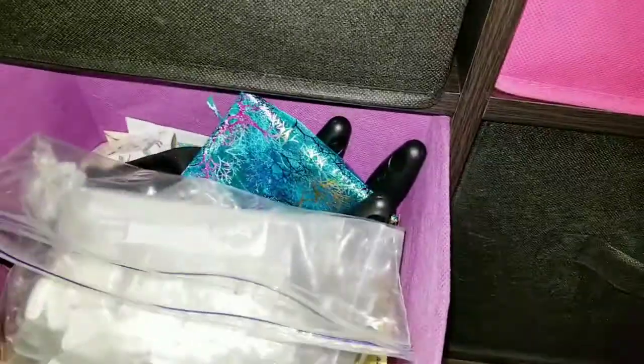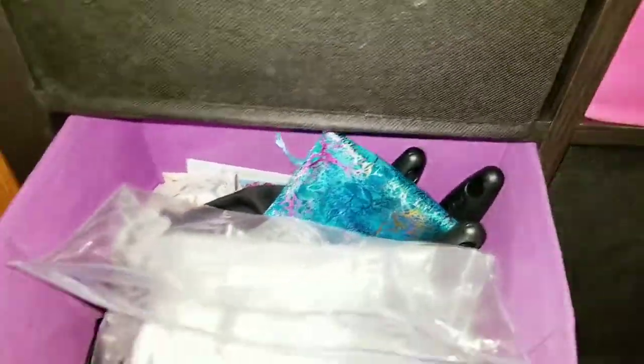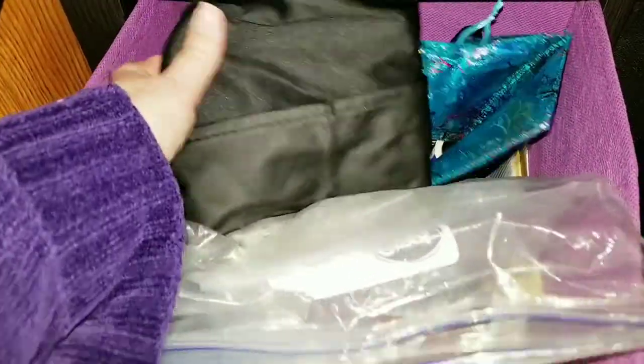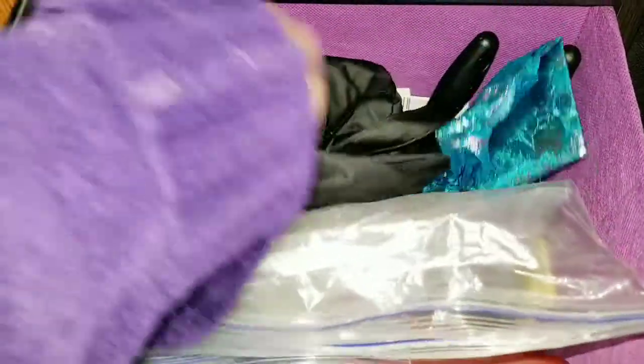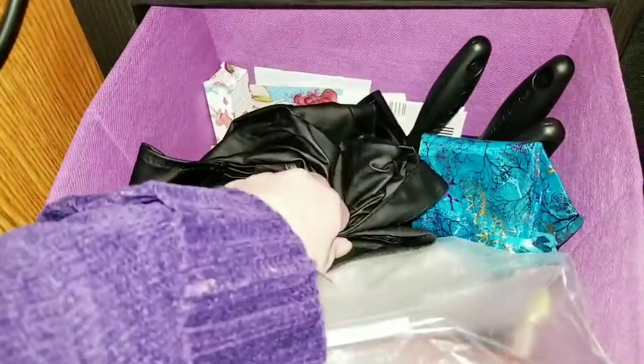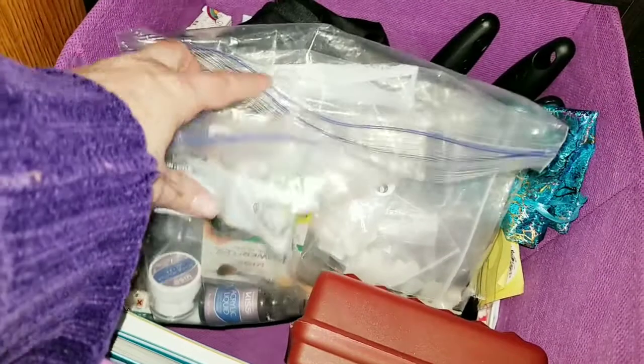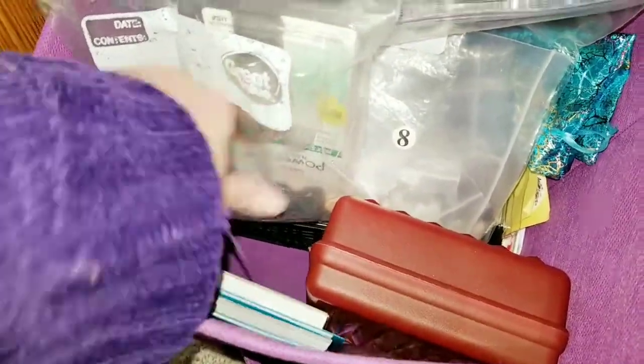Over here are fake nails to practice on, an apron, extra lint rollers, instructions that came with some stuff, a little Kiss powder thing, and some extra journals and notebooks.